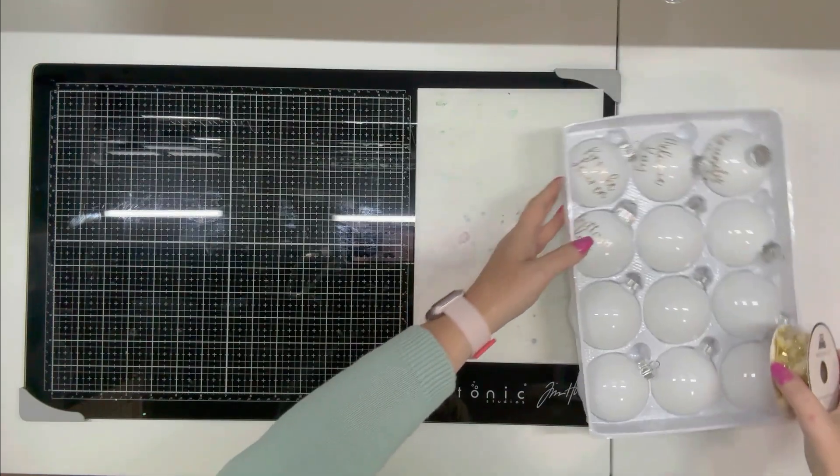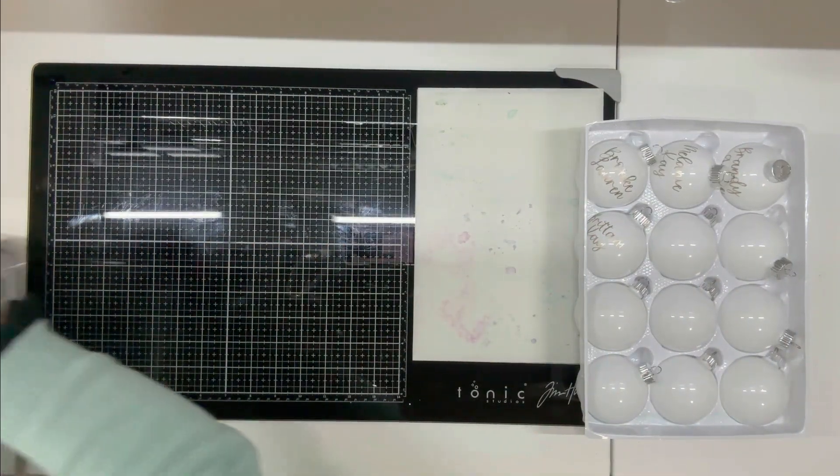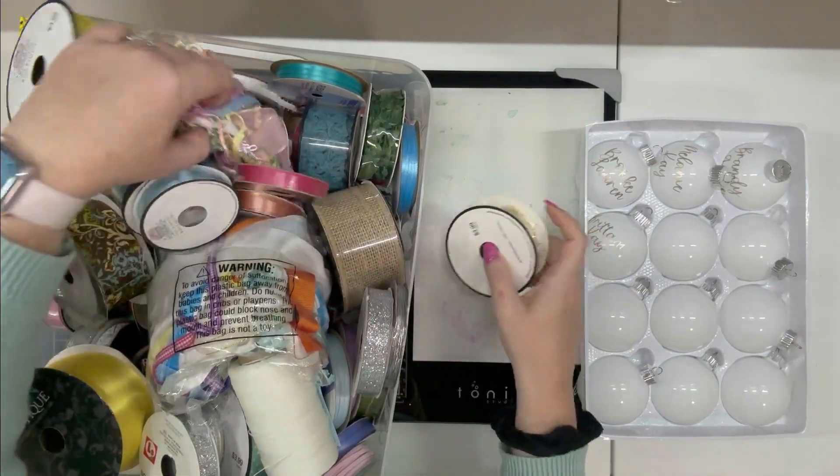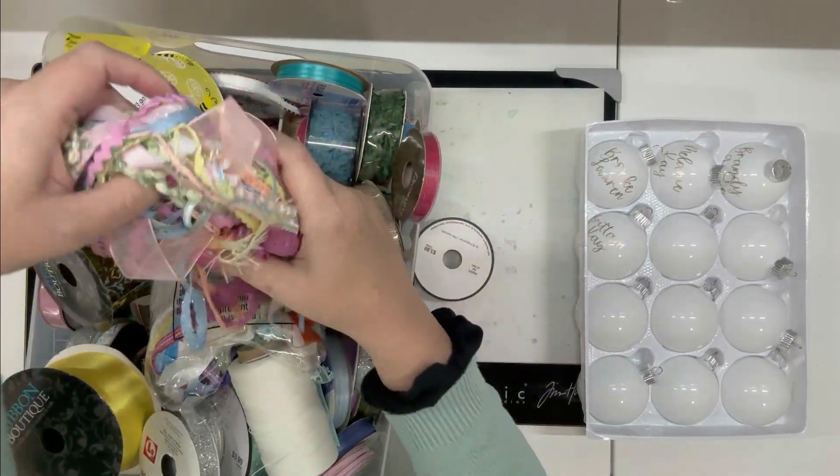I placed the names on all of the bulbs — I spared you that part because it did take some time to get everything to lay flat and wrap well. In the end they're all flat and they look really pretty.